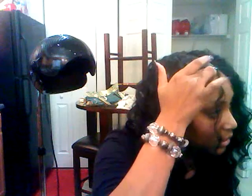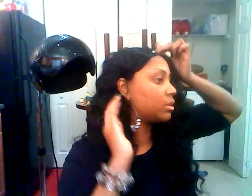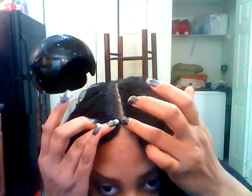You do it on an angle — see how it's going slanted and not just straight across? It's slanted because you don't want your track showing. Gently pull it behind your ear, but you don't want your track showing out here.